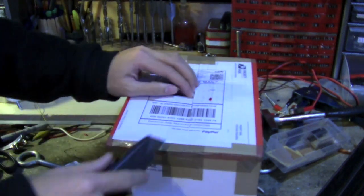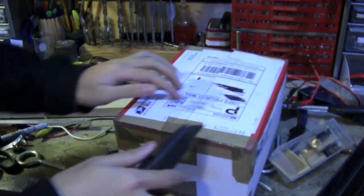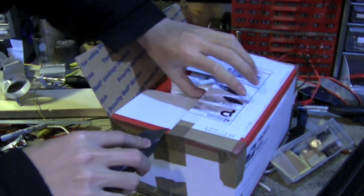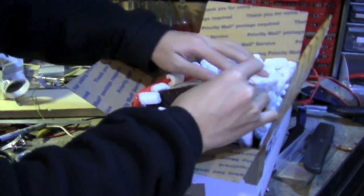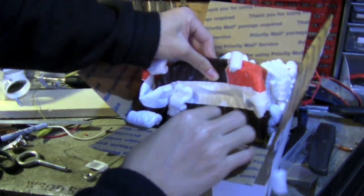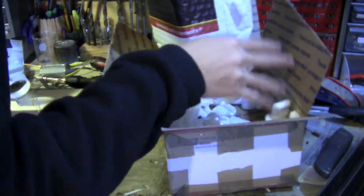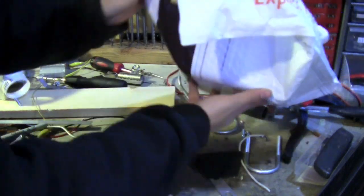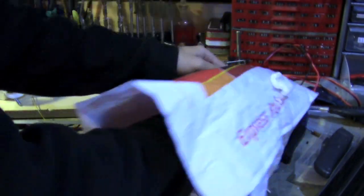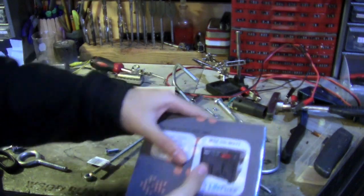I'll open it up here. And here's my little converter — there you can see it. I like it. It's tiny.